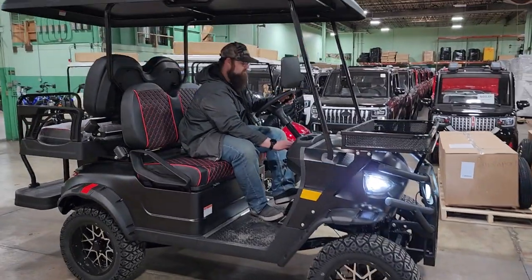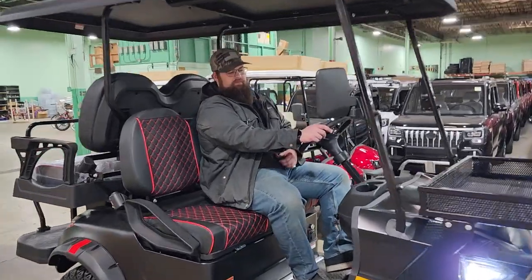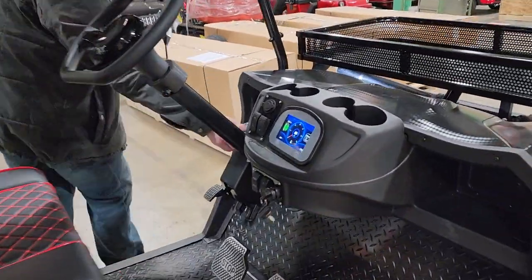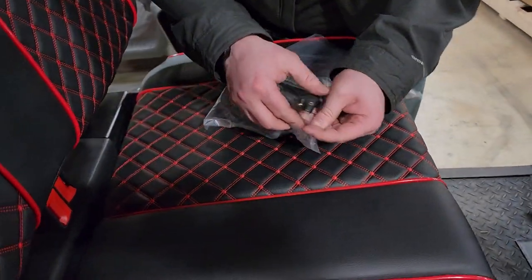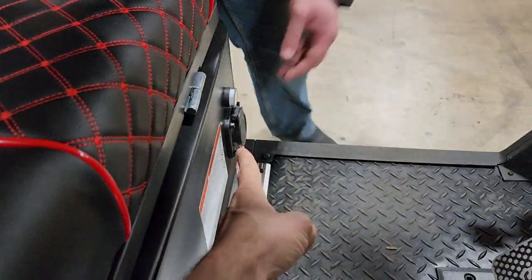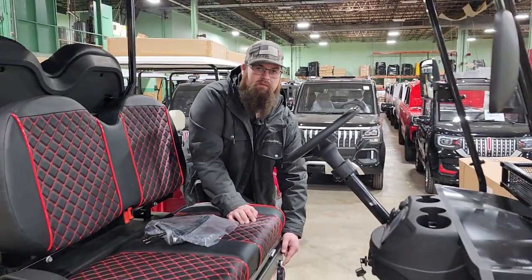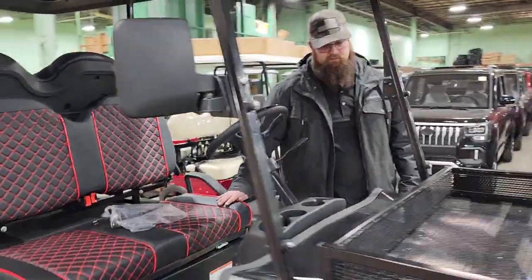So low gear is going to go about 15 miles per hour, and it'll also save your battery life. If you want to cruise around town or if it's for the kids, you can put it in low gear — it's safer and more appropriate. And it's not a complicated charging system. You plug the three-prong into the wall and plug this end into the machine. You have a charge indicator here.